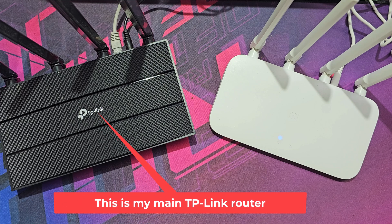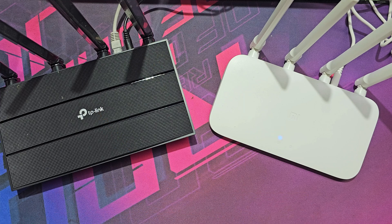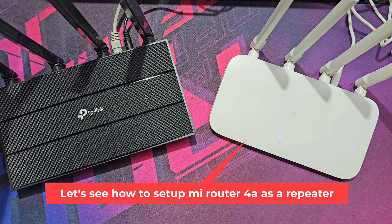This is my main TP-Link router. Let's see how to set up a Mi router as a repeater.